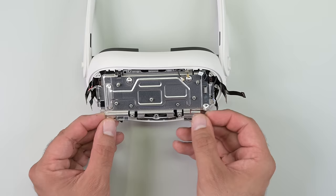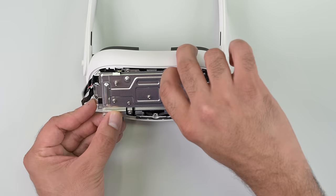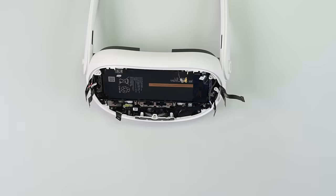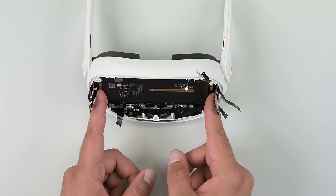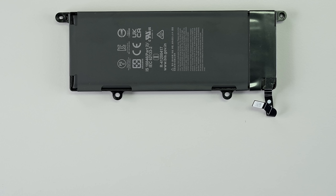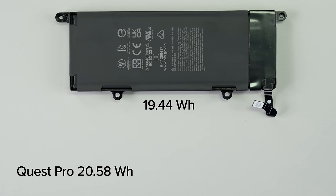After all this digging, I finally reached the battery sitting snug under a metal plate. It's taken me three fix mats, a single tray of plastic, and very careful organizing of about 50 screws to get this far. I'm glad the battery is replaceable, but it's as much of a pain to get to as the Quest 2's battery — no improvements in design there. No fancy curved battery shenanigans like we saw on the Quest Pro. It's a bog-standard lithium-polymer battery with a capacity of 19.44Wh, compared to the Quest Pro's 20.58Wh and the Quest 2's 14Wh — which goes some way toward explaining why the smaller Quest 3 packs more weight.